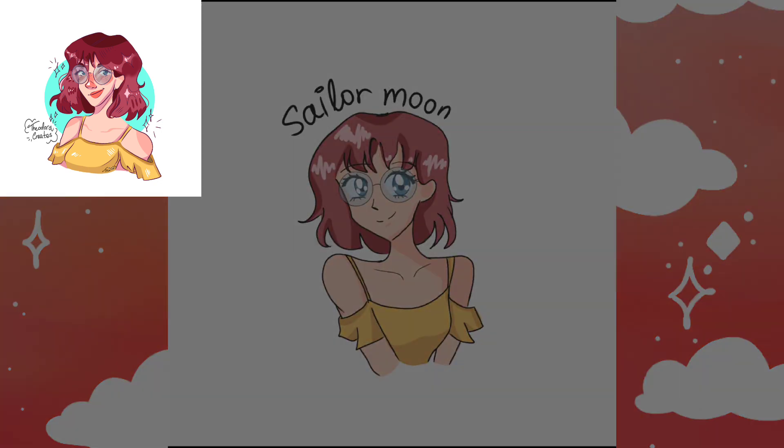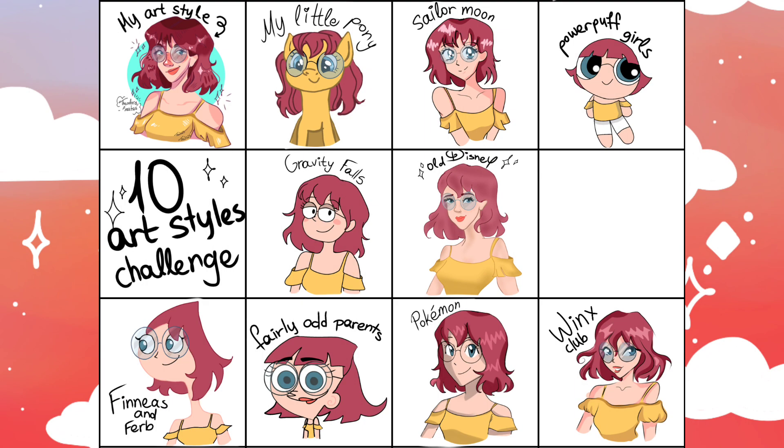What's left to do is put them all together — and there you have it, the 10 art styles challenge is complete! Please let me know in the comments down below what you think and which one is your favorite. Thank you so much for watching, and I will see you guys next time. Have a great day, bye!